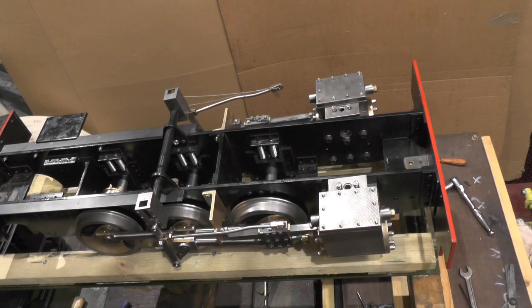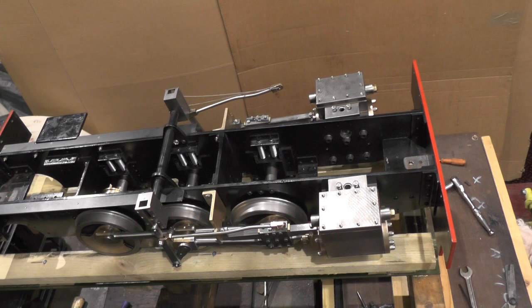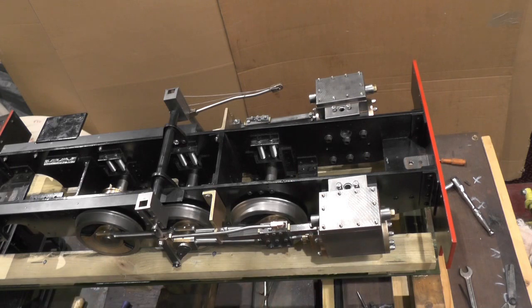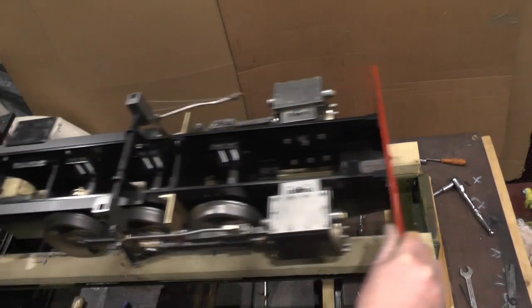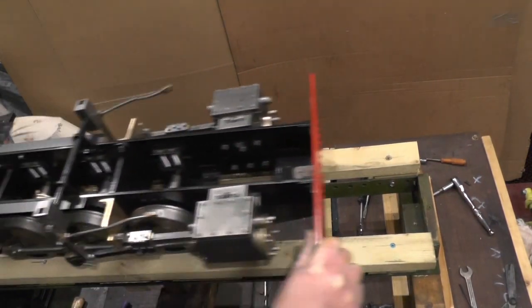I'd used angle iron for the track, and with it only having a very thin section and oil dropping on it I couldn't get any traction on the wheels to get it moving. So I've put wood on top of the angle iron just to give it more grip for the time being, and everything seems to be moving okay — it's just a little bit tight.